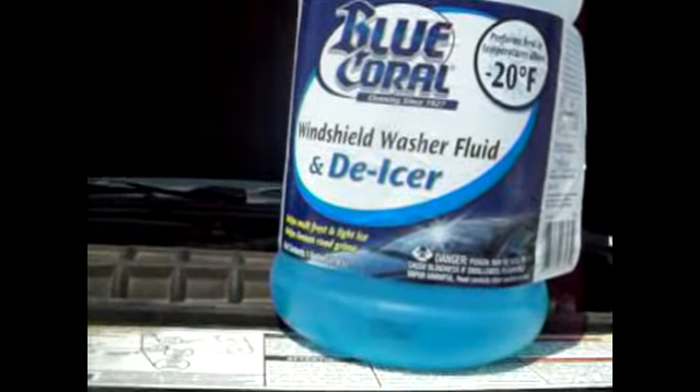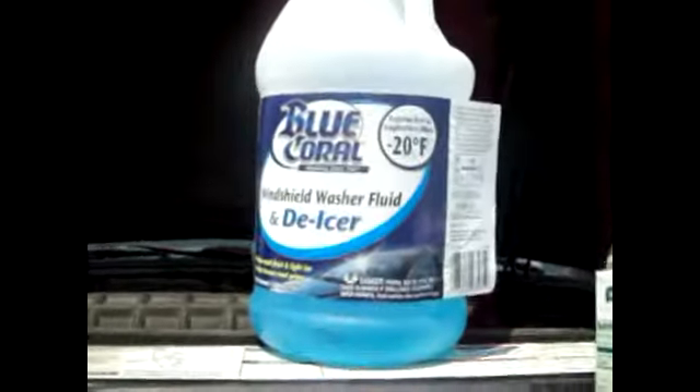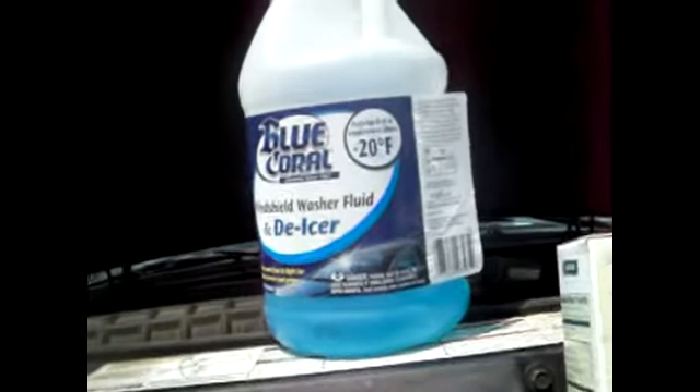So for the winter, it would be possible to run straight windshield washer fluid in the wintertime and it would not freeze. One thing to look out for when doing this would be that de-icer fluid contains alcohol.